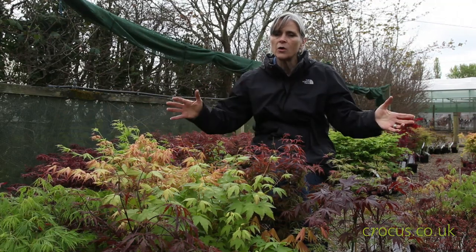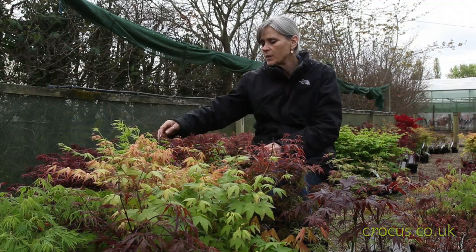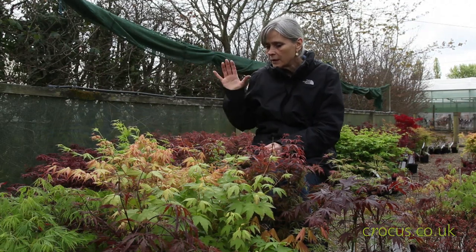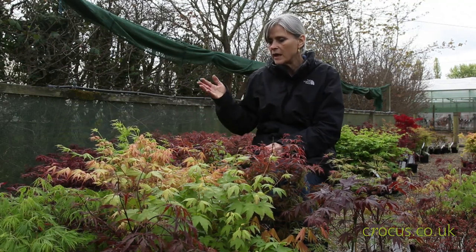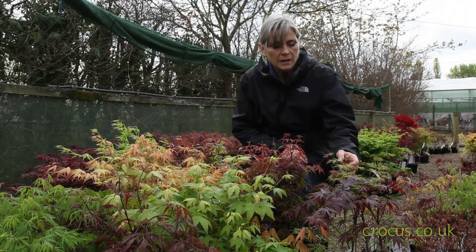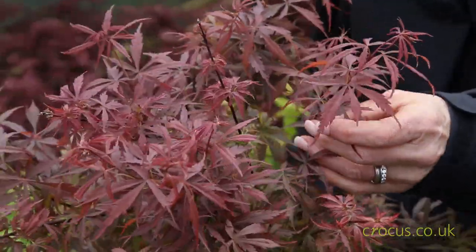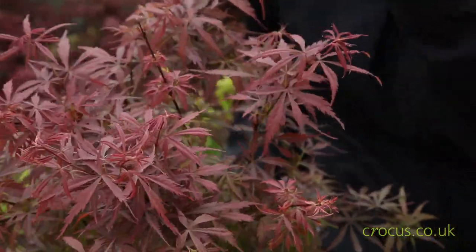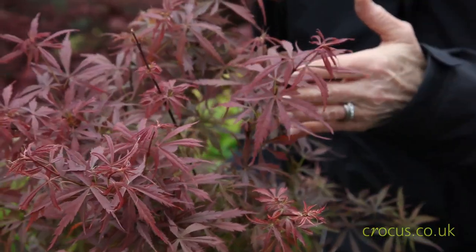Some are low and spreading while others are more upright, but one thing they all have is this beautiful foliage. As you can see, I've just pulled out a couple from the beds here and they come in lots of different colours — yellows, greens, oranges, reds, and the deeper plums. Some foliage is really finely filigree while others is more palm-like. They're very beautiful and quite easy to grow provided you give them the right position.